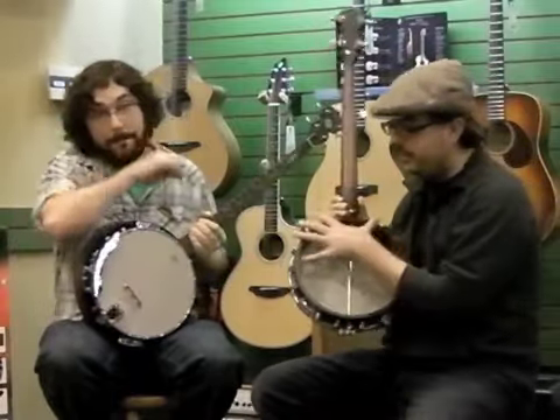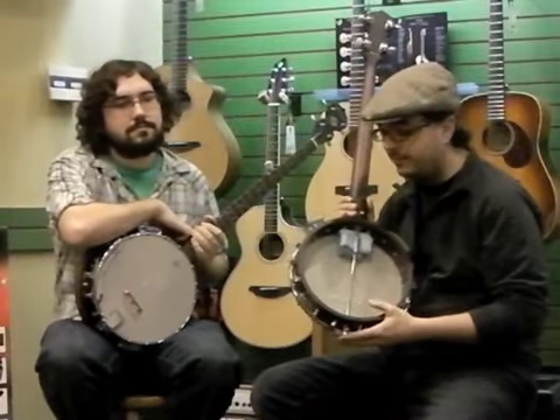I've modified this one. I've taken the resonator off of it and loosened off the head a little bit and stuck a rag in there. And I play it in a little bit of a different style.